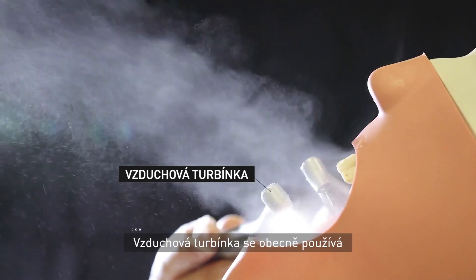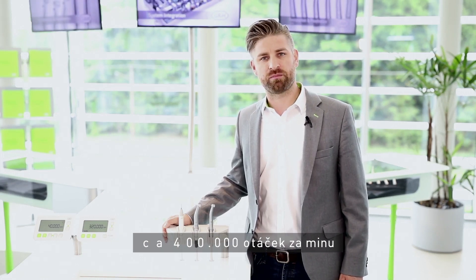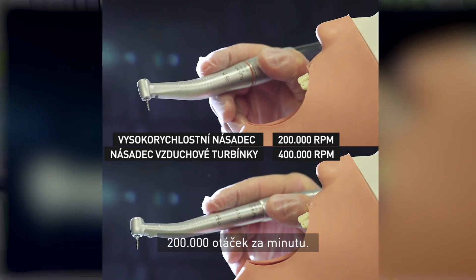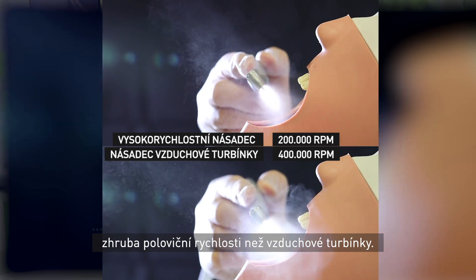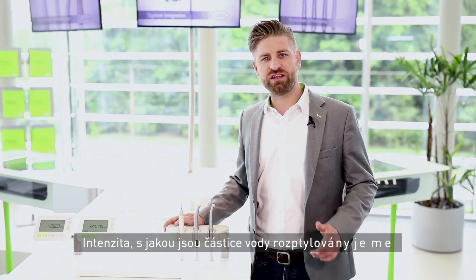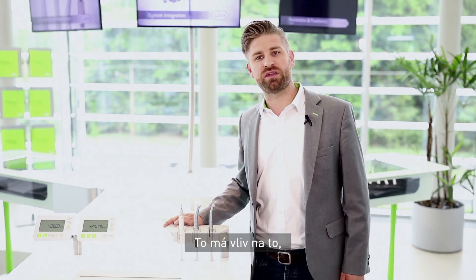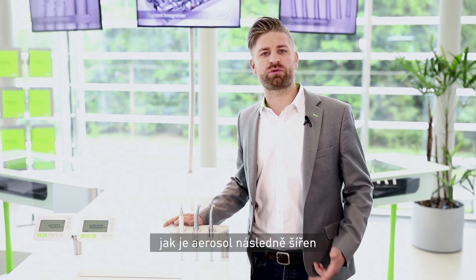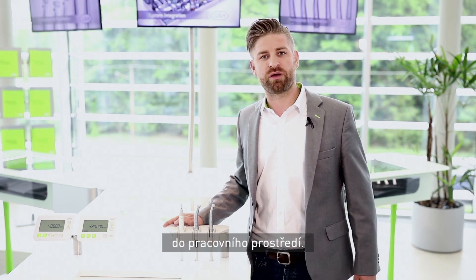Air turbine handpieces run at approximately 400,000 rpm. Electric high-speed handpieces are operated at 200,000 rpm — half the speed of air turbine handpieces, and that's the key. The intensity with which particles are distributed is less, and this has a beneficial effect on the way aerosol is distributed into the operatory environment.